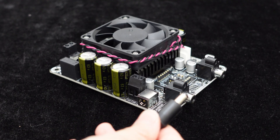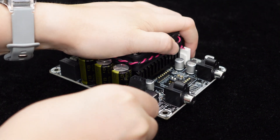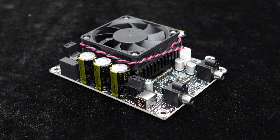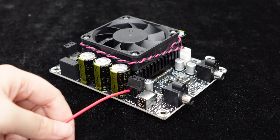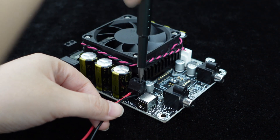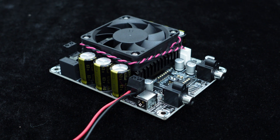This amplifier features a DC power interface, supporting a wide input voltage range of DC 25 to 48 volts. In addition to the DC interface, the board also has an RJ128 power terminal for easy connection with a switching power supply using a cable harness.